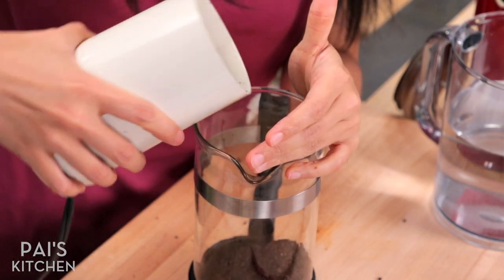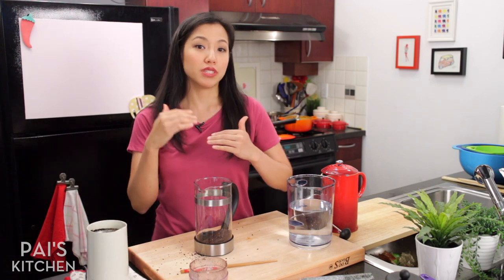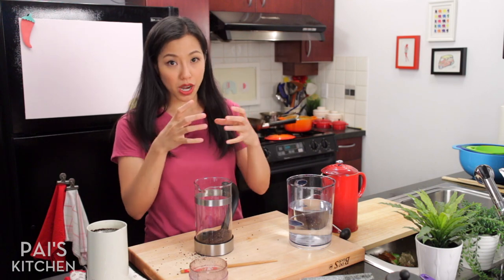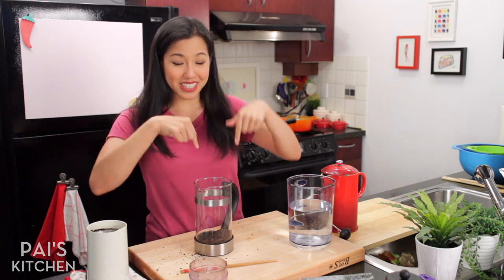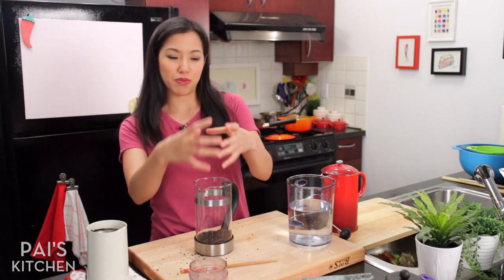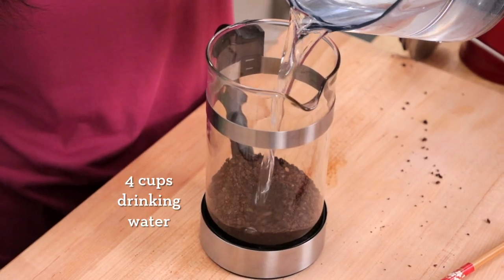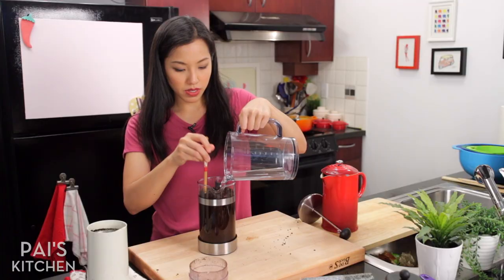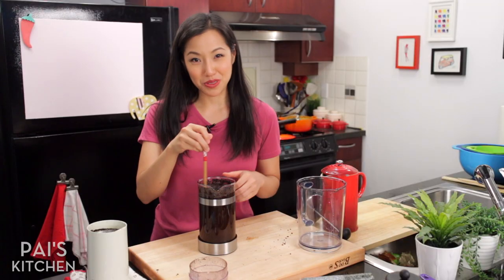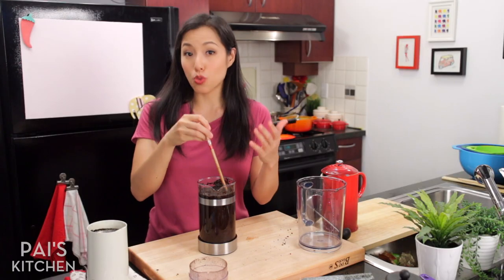If you don't have a French press, what you can also do is use a muslin bag. Like if you've seen my Thai tea or Thai coffee recipe, I use one of those bags. I'll put a link to the product in the description below — it's super convenient, like a big bag. You put the coffee in and let it soak. Just add cold water — you want this to be good drinking water. Give that a stir.